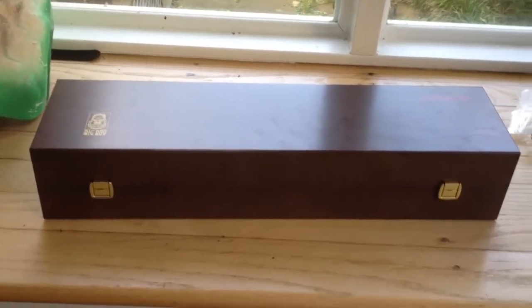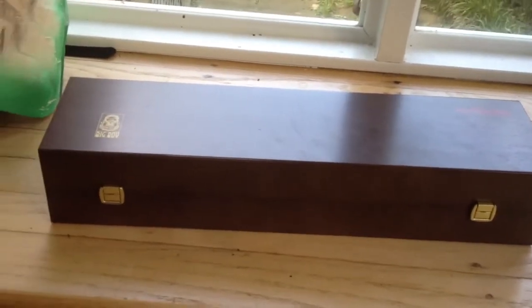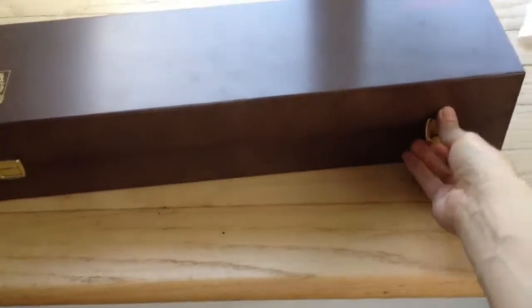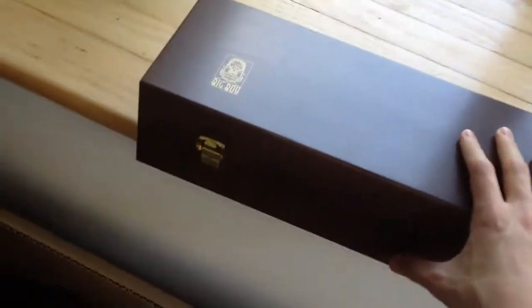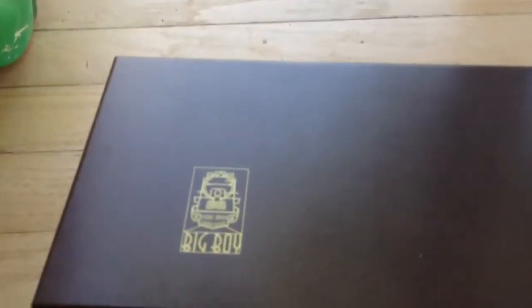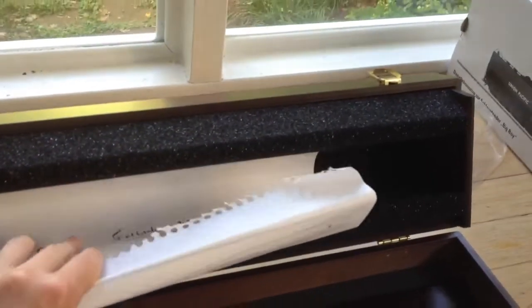Hi YouTube, this is King Buick. Today I'm going to show you the Märklin 37994 Big Boy wooden box. This is the box that the engine comes in. Like all the Big Boy models Märklin has made, it comes in this standard box — I think one model didn't. Here's the logo for the Big Boy, and over here is the Märklin logo. It's a very big box.